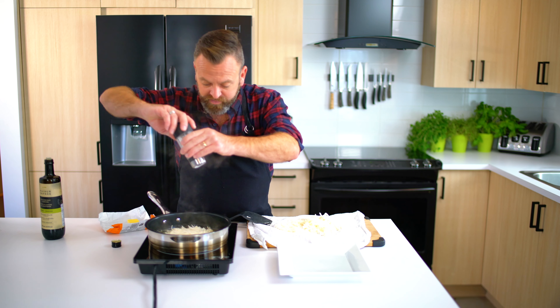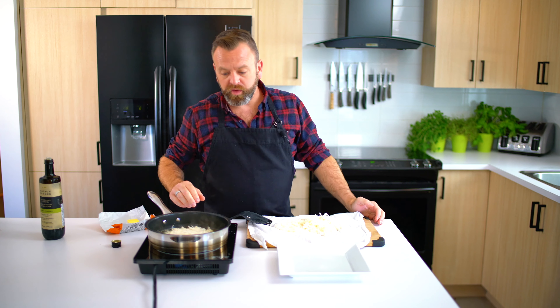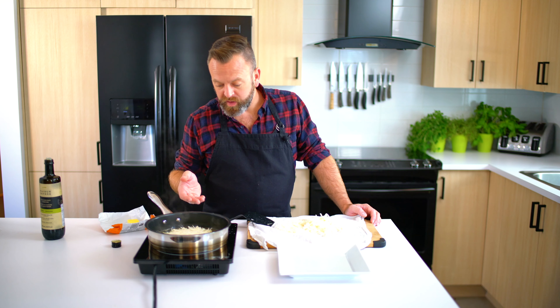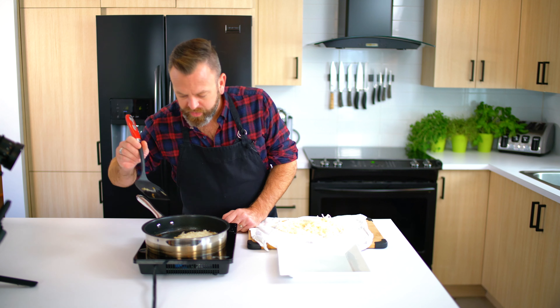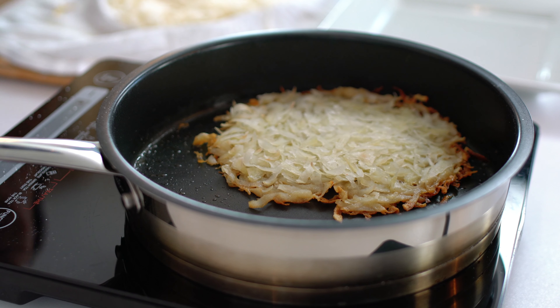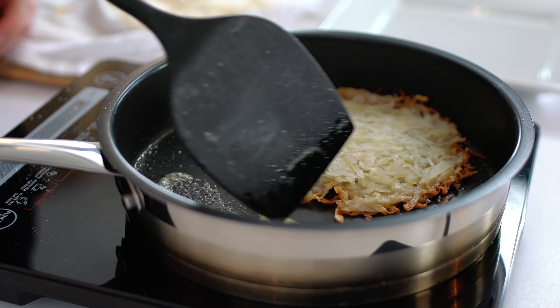Season with some salt — not too much — and you can also add some pepper. Now we will wait until a nice crust forms underneath, and then we'll flip it. That might take about five minutes. Look if the crust is nice — it looks good, so we're ready to flip. Make sure you have some butter for the other side.